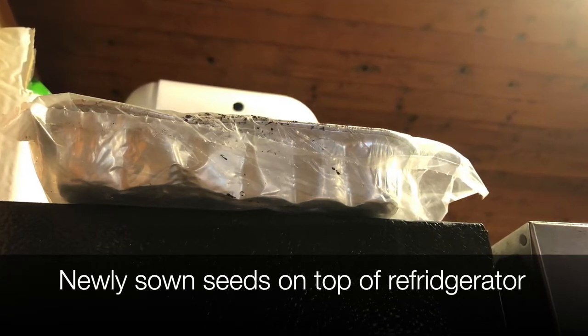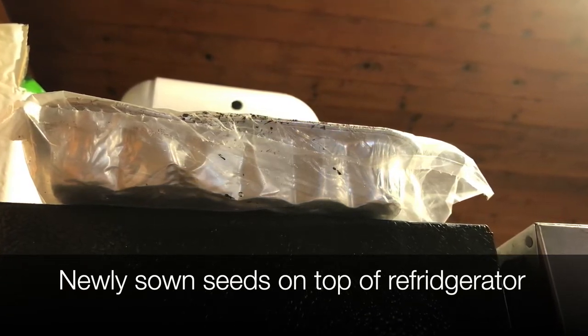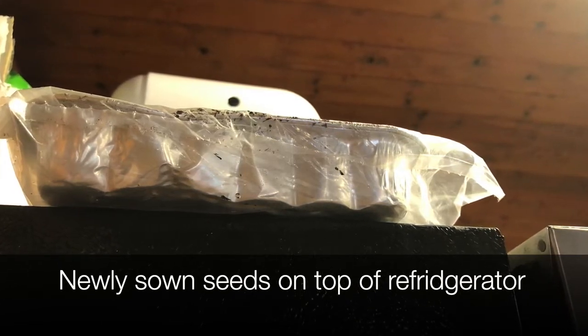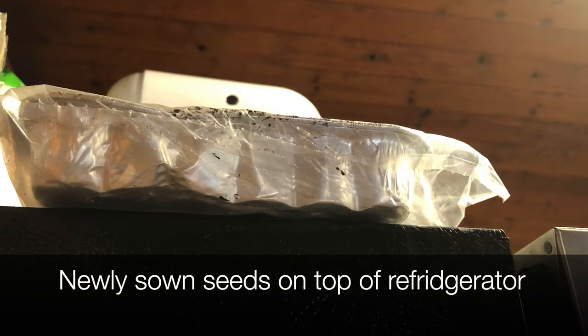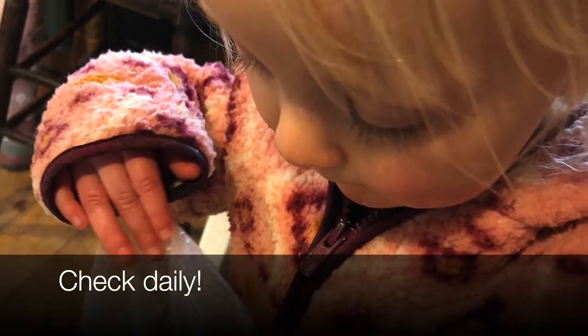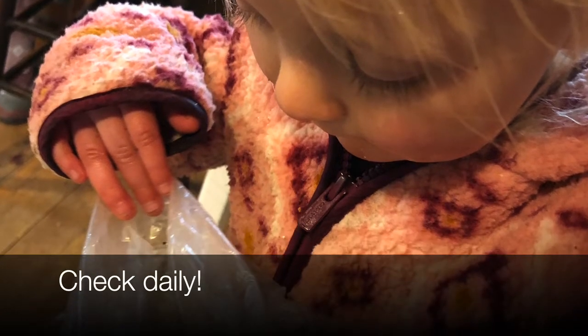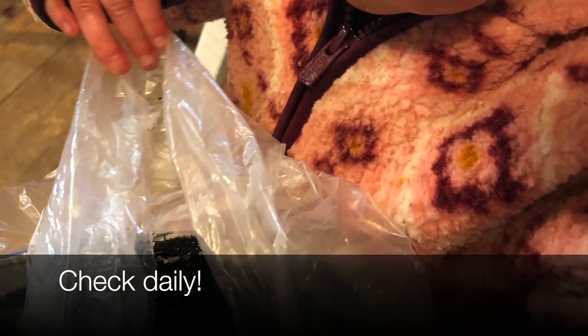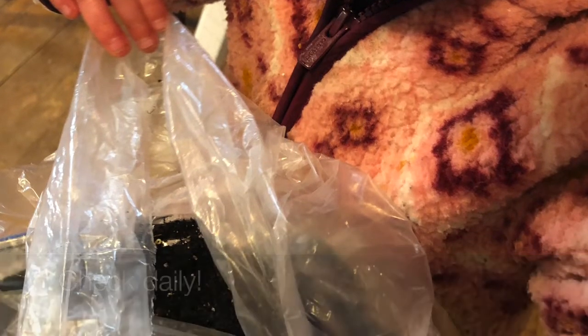Most seeds do not need sunlight before they germinate, so you don't have to worry about putting them right under a grow light or in a sunny window at that point. I find that the top of the refrigerator is typically a warmer spot in most households. You'll want to check it daily and move it to a sunny window or a grow light as soon as the seeds germinate. Put a reminder in your calendar because you'll be surprised at how quickly some crops show signs of life.